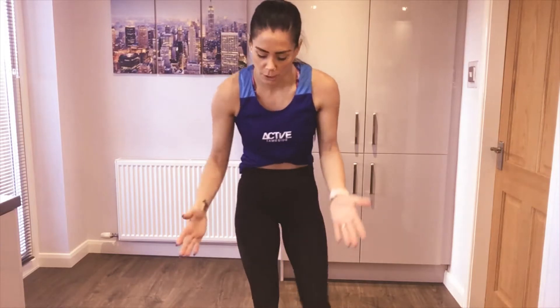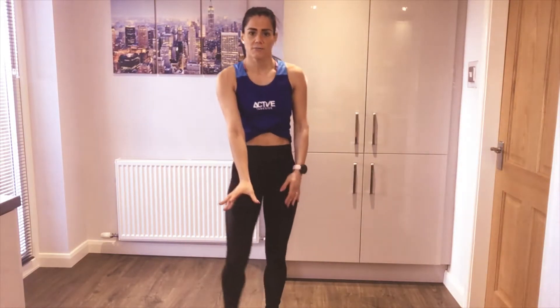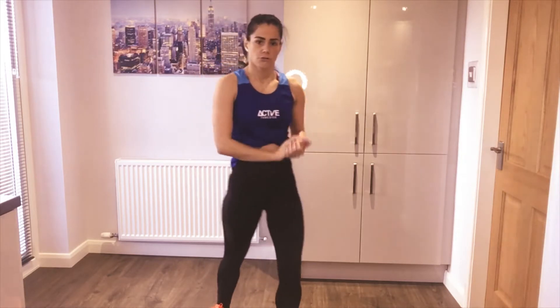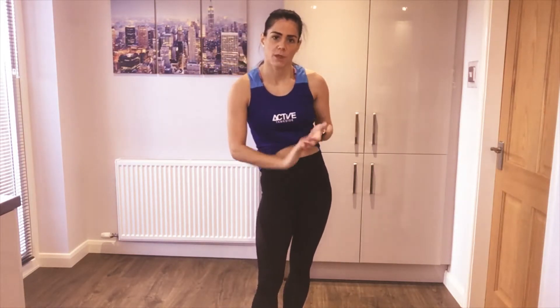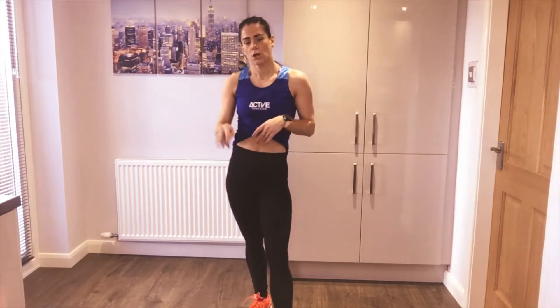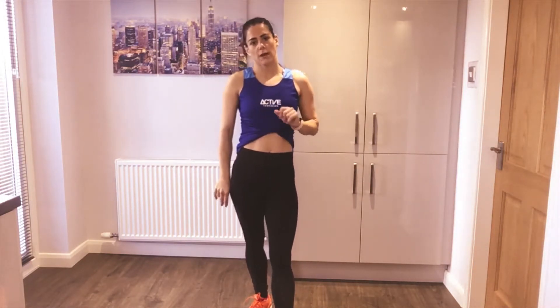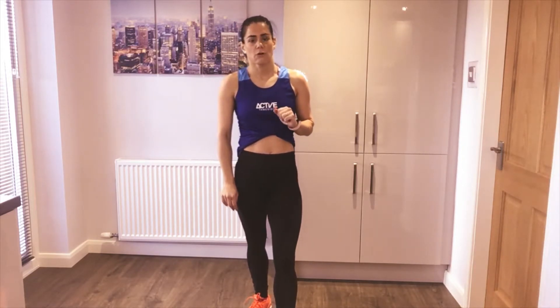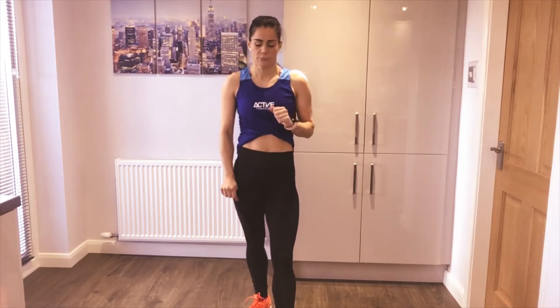Hi everyone, and welcome to another home workout with me, Chelsea. Today's workout is going to be a cardio versus strength workout. You're going to need a set of dumbbells and a bit of space around you. We've got two sets; in each set there are four moves — two strength exercises and two cardio exercises. We do 40 seconds on with a 20-second recovery, and we do it twice through.